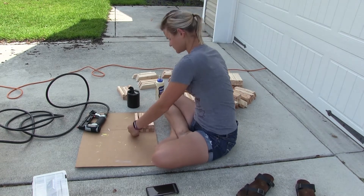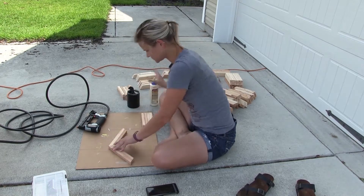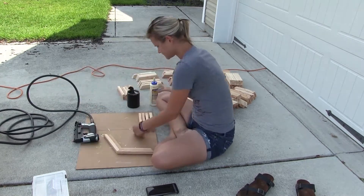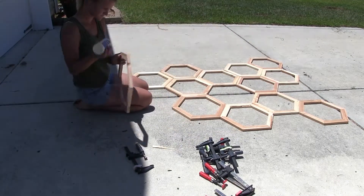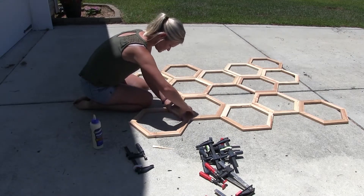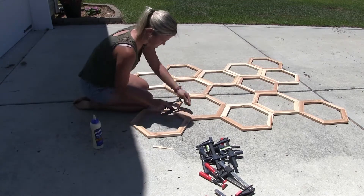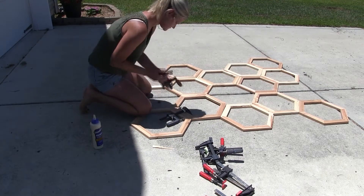This process went on for a while. I don't remember exactly how many hexagons I made, but it's a lot. Once I had them done, I laid everything out in a pattern that I liked for what I wanted to put up on the fence.